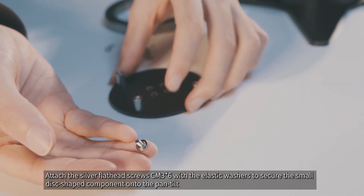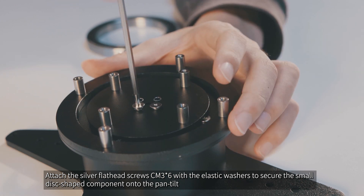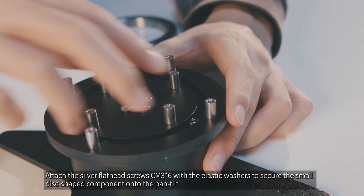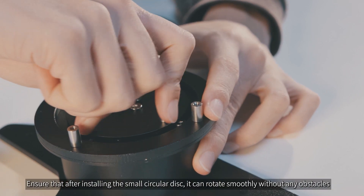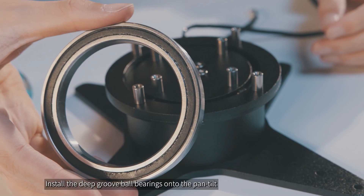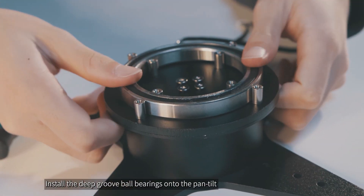Attach the silver flathead screws CM3x6 with the elastic washers to secure the small disc-shaped component onto the pan tilt. Ensure that after installing the small circular disc, it can rotate smoothly without any obstacles. Install the deep groove ball bearings onto the pan tilt.